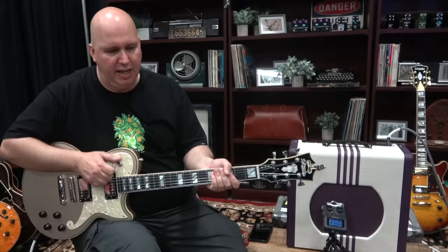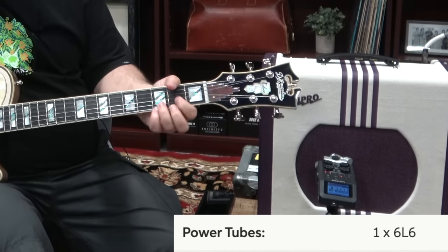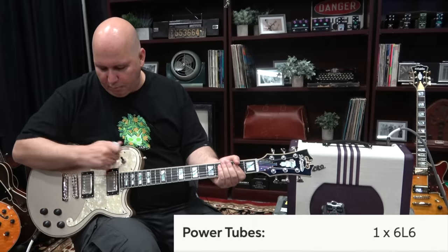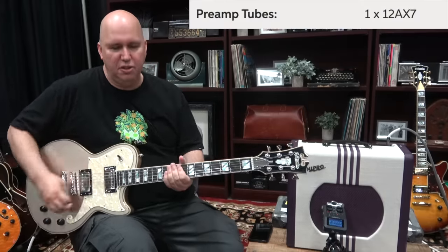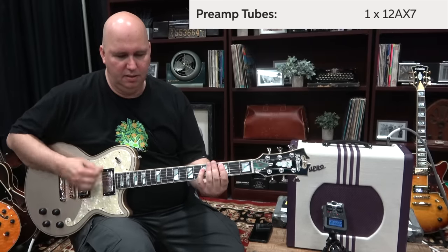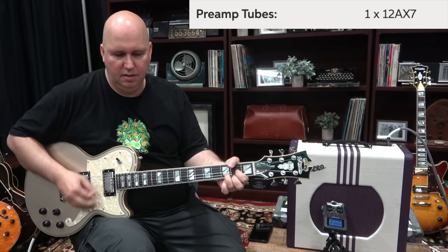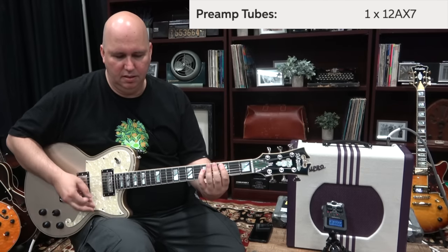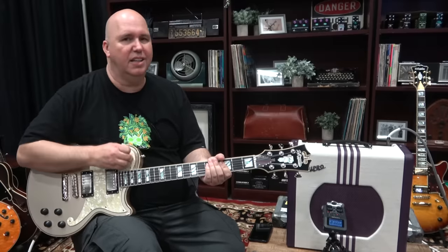I want to show you what the internal boost is like. And of course we want to see if it will pass the cleanup test — and there's your new two-channel amp right there. You can clean up very nicely, kind of what we expect.